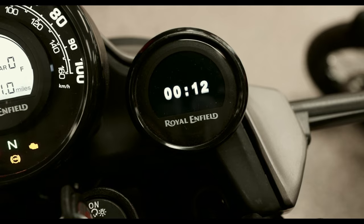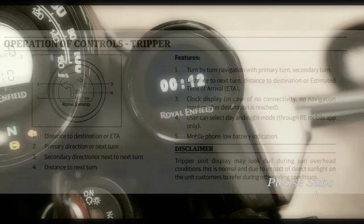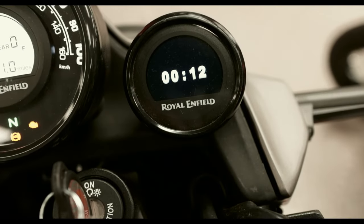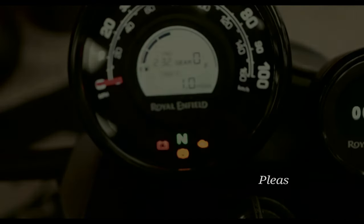If you look to your right you can see a circle gauge — that circle gauge is a Tripper. The Tripper is designed to help you with navigation. You can connect your phone to it for turn-by-turn navigation via Bluetooth, so you don't have to use your phone while riding.